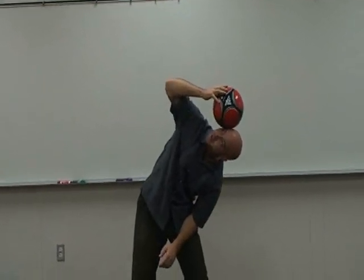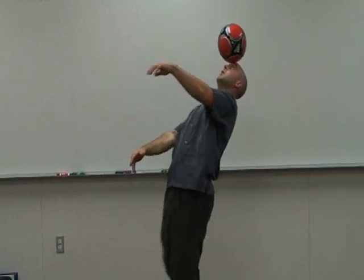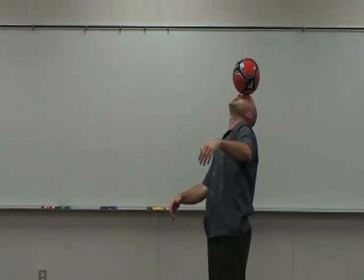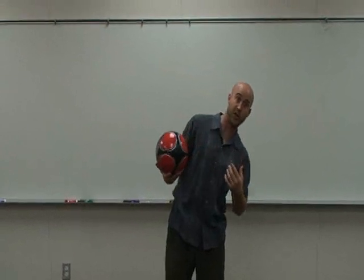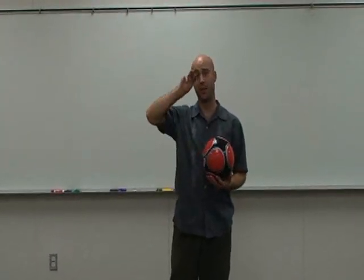Whatever you can do, that is what you should practice. For me, it is a little bit easier going from temple to forehead, so that is what I will practice without my hand. I notice that I do need a little bit more balance to make sure it stays in there. As you move from different locations, you need to make sure that you adjust your head so you stay under it. Those are the basic three spots.